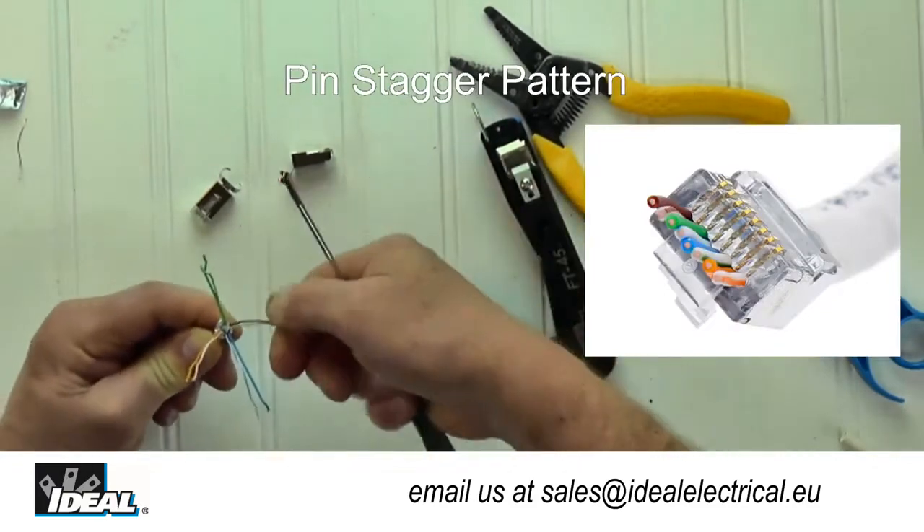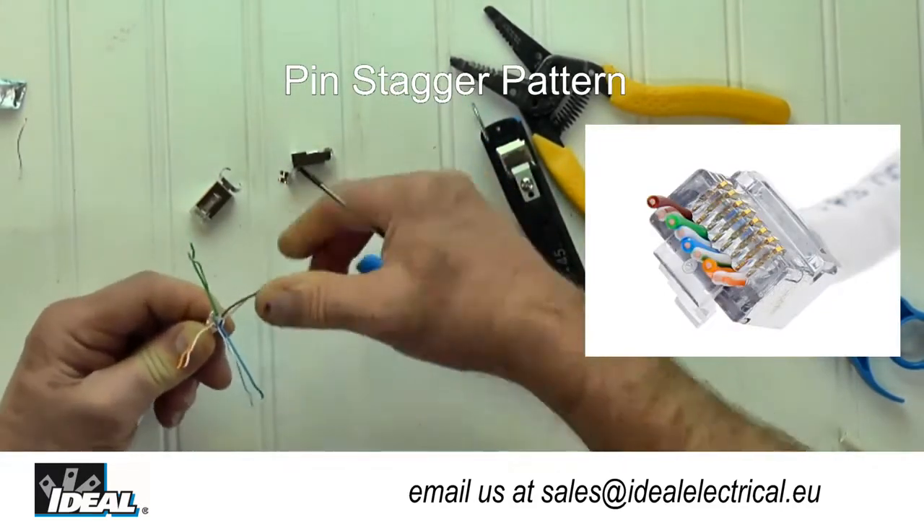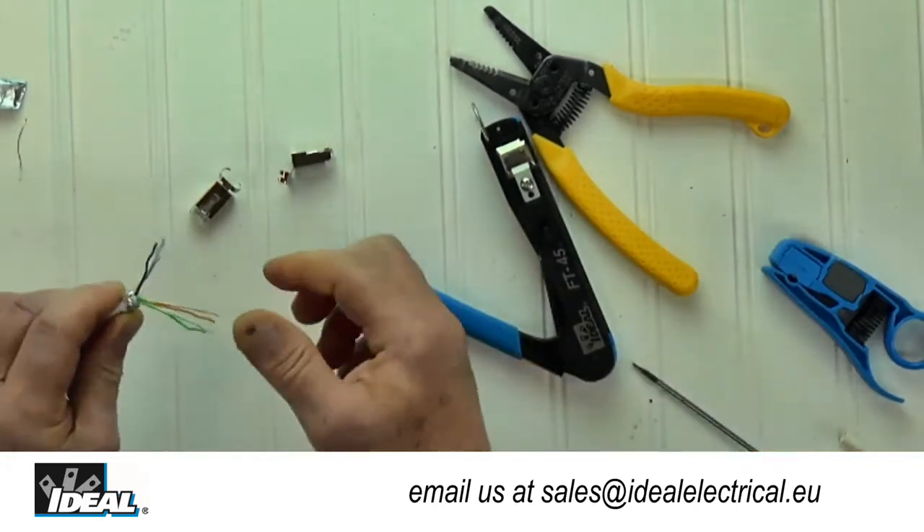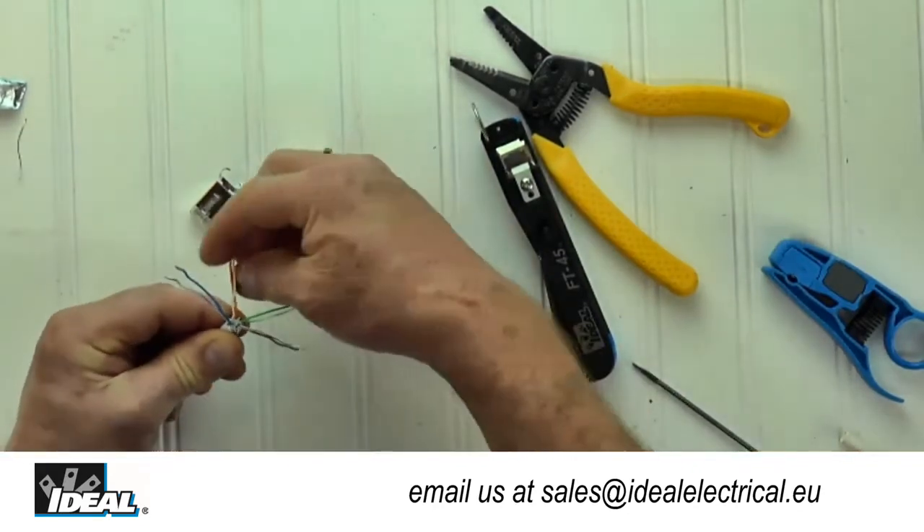As you work with these plugs, you might notice a unique conductor and pin stagger pattern. This single-piece design helps to funnel conductors through the connector and out the feed-through end.